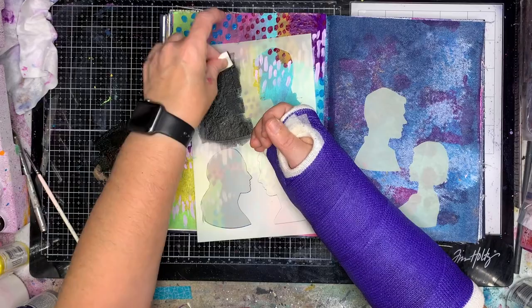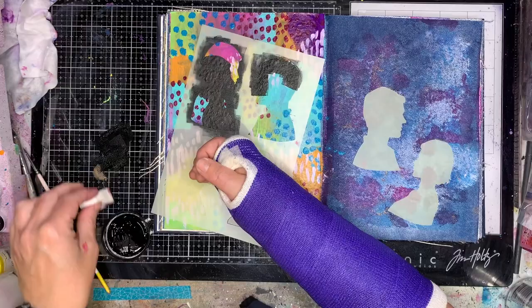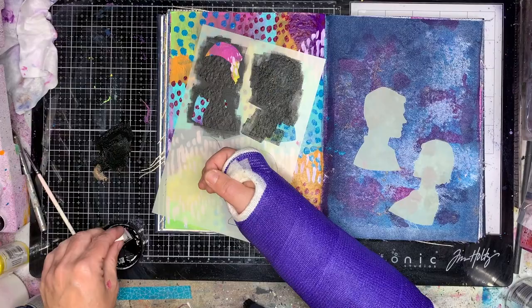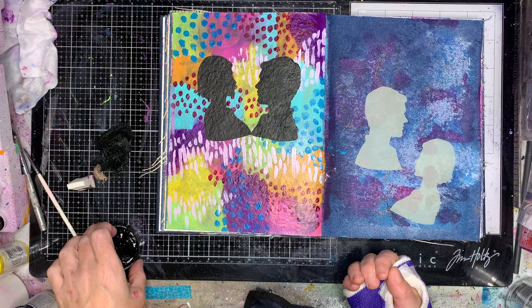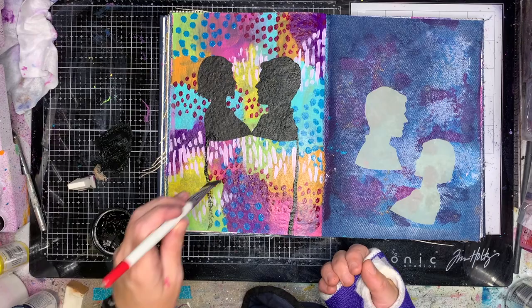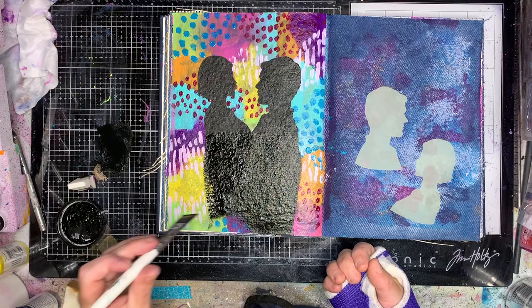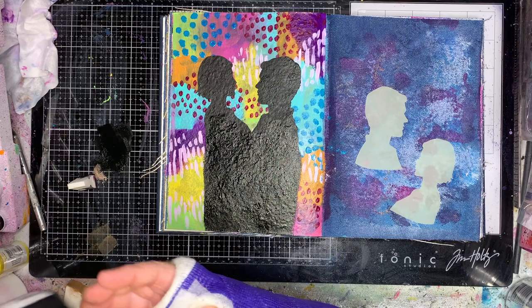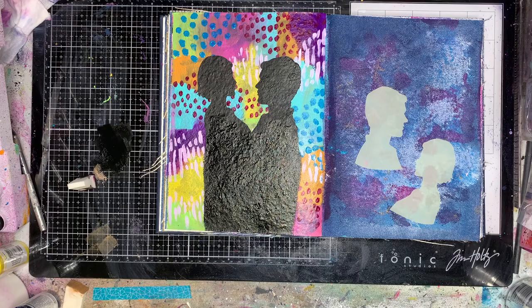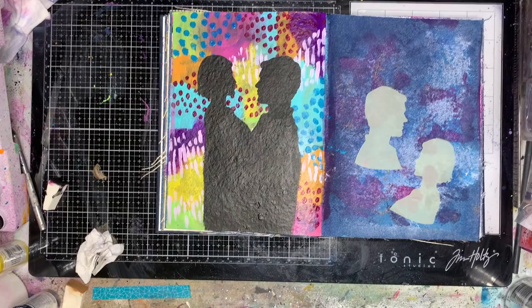This is one of the new stencils from Dina — it's a great one because it's a stencil and mask set. You've got the mask on one side and the stencil on the other, held together with a little sticky tape. I really like that there are both male and female silhouettes, because a lot of what we have is very female oriented. I'm using black gesso, which is really dark and opaque. When I saw the faces they reminded me of a love heart shape, so I placed the two figures looking at each other to create that almost love heart effect.